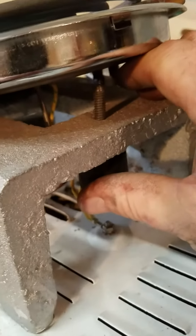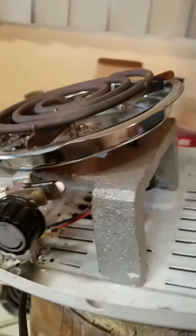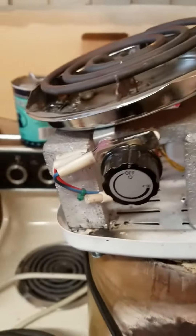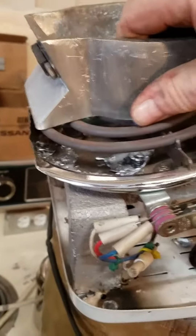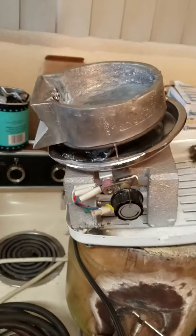All I did was put a little tapped bolt through here, and that allows me to change the angle of that furnace. So for $10, you have your heating element.